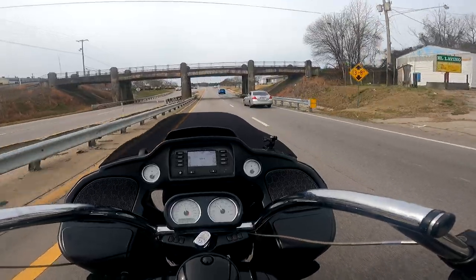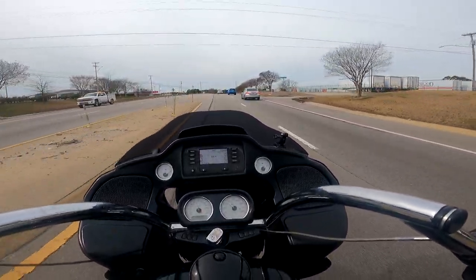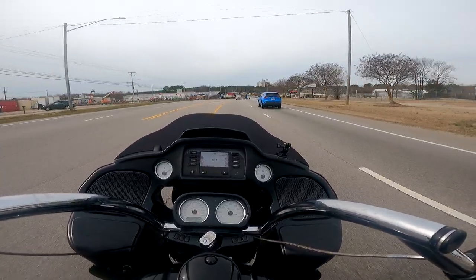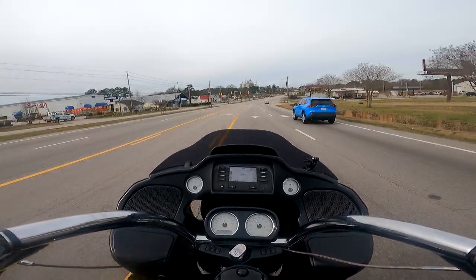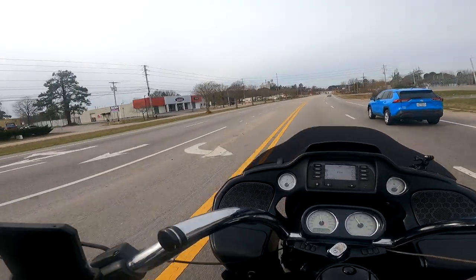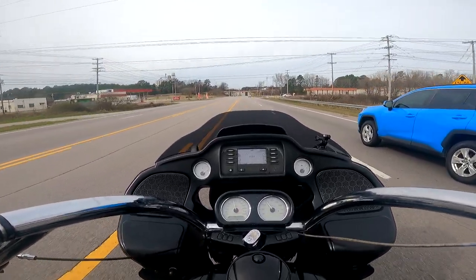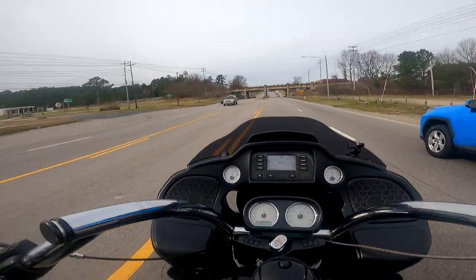Just backing off, letting that car go. This is Casino Alley — all these cars doing stupid stuff. You just gotta be alert and ready. Today's Sunday, around 10 to 10:30. Cycle Max is closed — great dealer, great place to go look at bikes, buy stuff, get service. Yeah, they're good people. They've really looked out for me in the past, definitely recommend them.